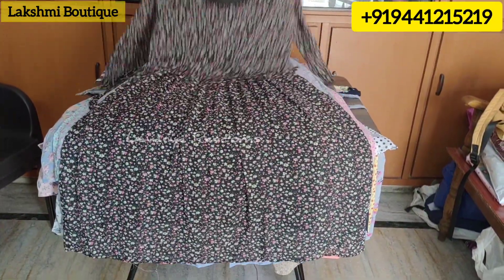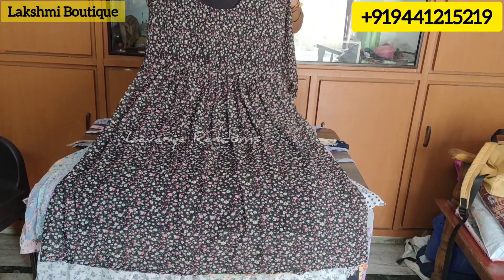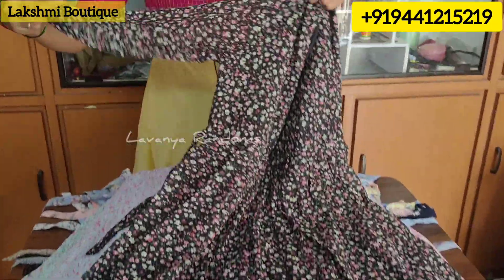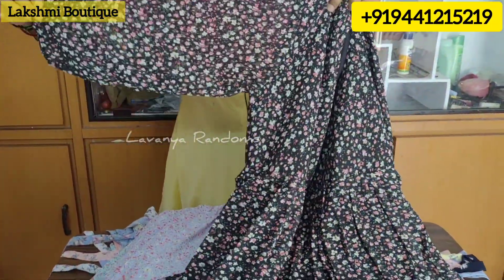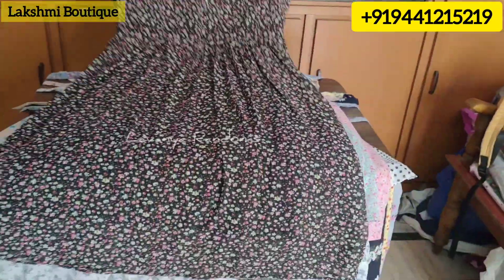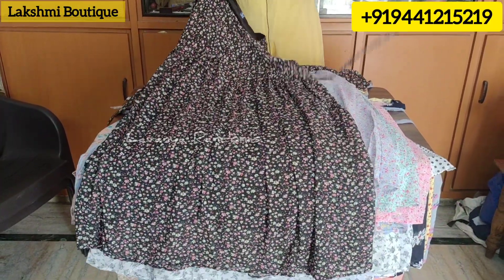This is the XL size and this is black. There are little flowers in this black. This is a 3/4 sleeve. The front and back are the same. This is a common thread.